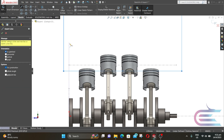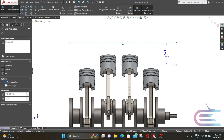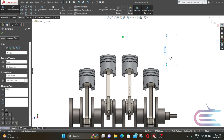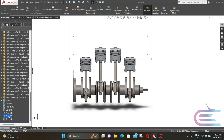Select center line, and from this edge draw a horizontal line. Then press Escape, select smart dimension, and this distance is 144.963389 mm. Now exit the sketch.